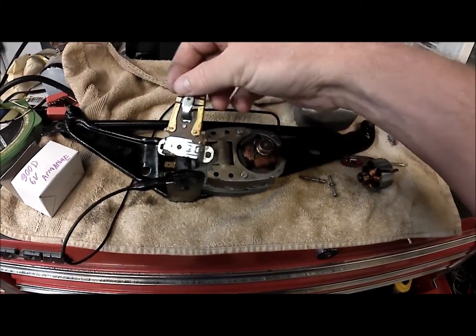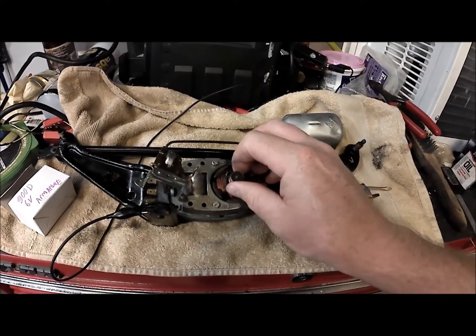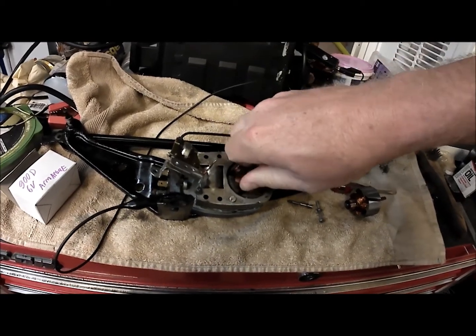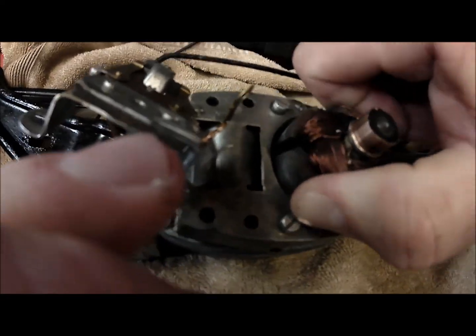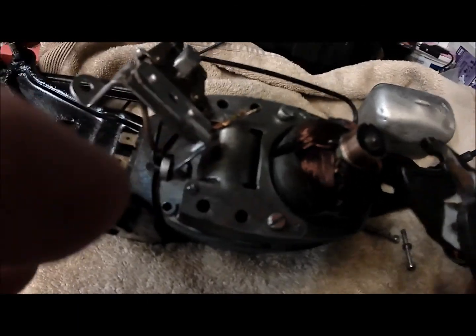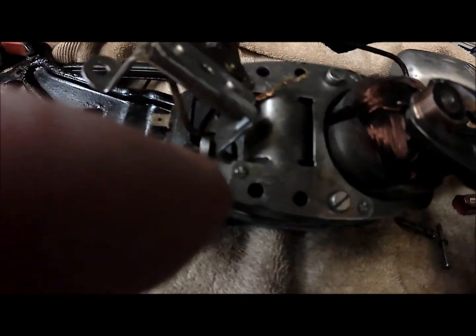You can just move this to the side. Here's your armature right here — just pull this up. Now it may fight you a little bit because it's going to want to grab those magnets as you pull it up. You have to twist and turn a little bit. Since this is never going to be used again, I'm going to use some pliers.